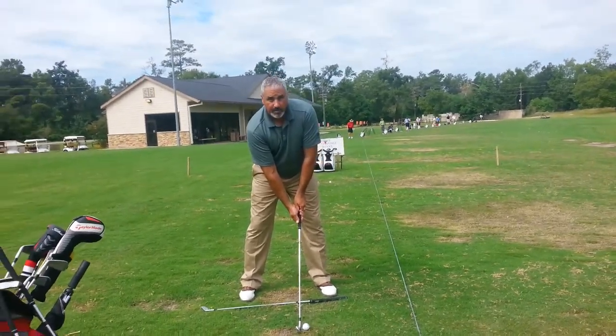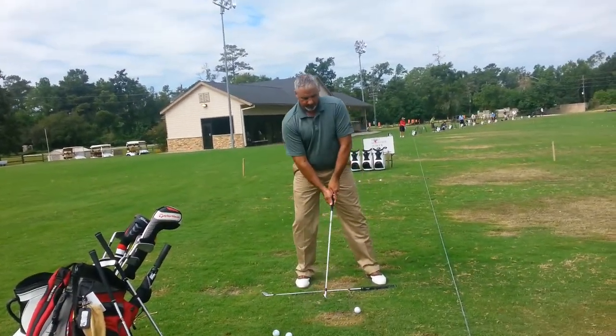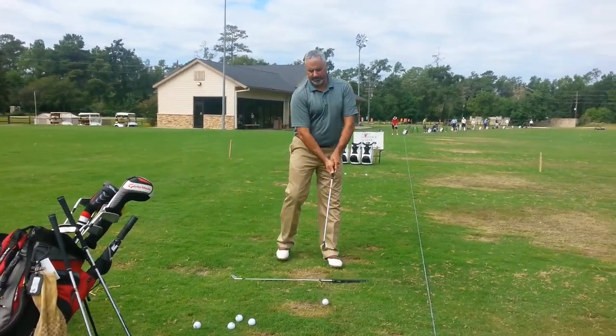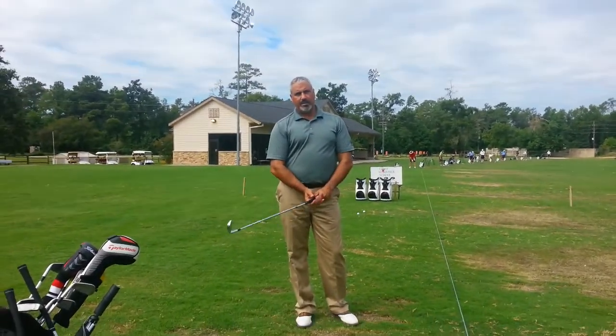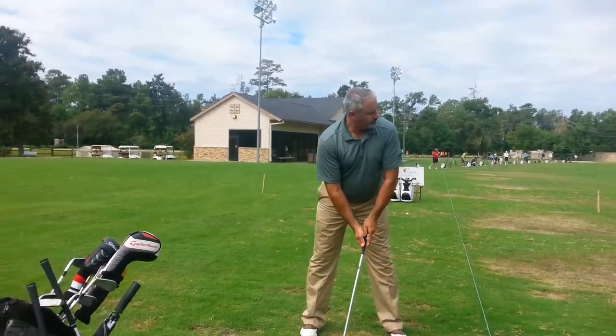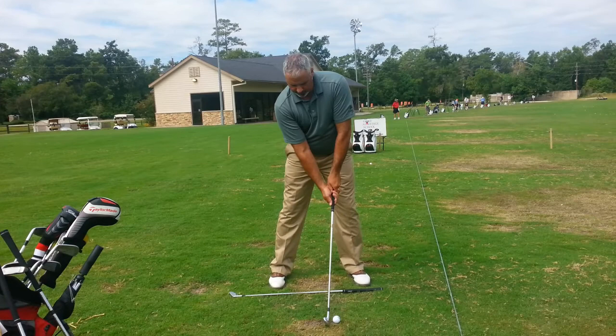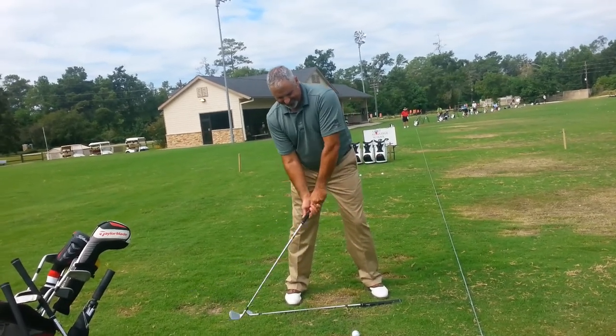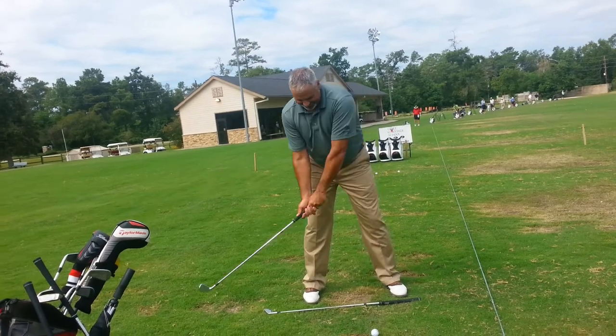You tend to slide right — weight moves to the outside, no turn. So now we're going to make sure you start off middle and feel the right hip turn back slightly. Or you're going to feel the weight inside the right heel, inside the left heel. Just try to stay centered.